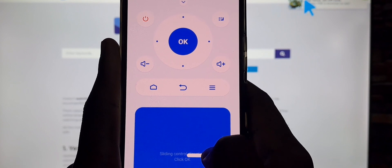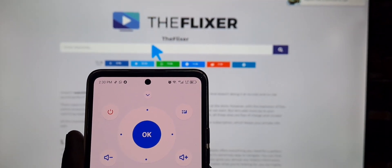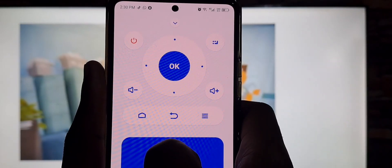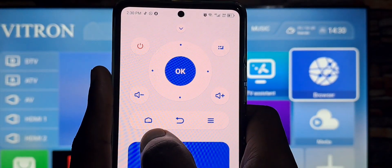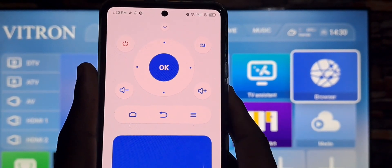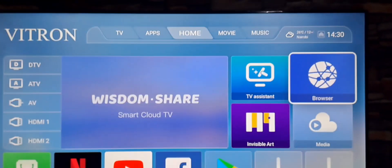That's basically it about the TV remote control on your phone. If you have any questions, you can ask them in the comment section below. Let me know if there are any other tutorials you'd like to see.